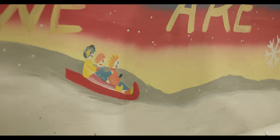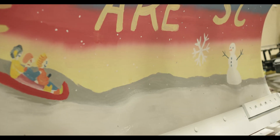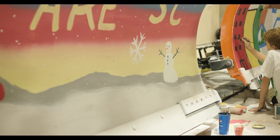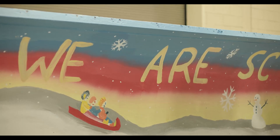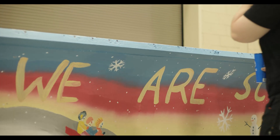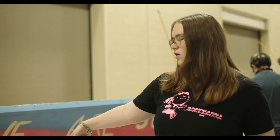This is actually my second time here. Our club came and did this two years ago, my sophomore year. Our design is pretty simple — we just want to showcase a little winter scene. We have some folks sledding down a hill, as well as a little snowman down there. And then our traditional 'We are SC' at the top. And if we have time, we're going to add the little Stony Creek emblem down there too.